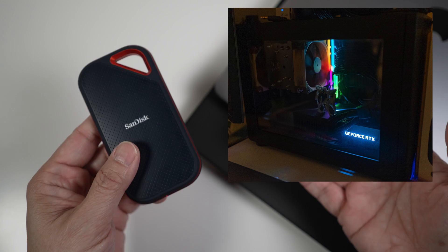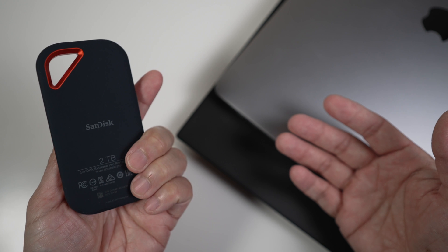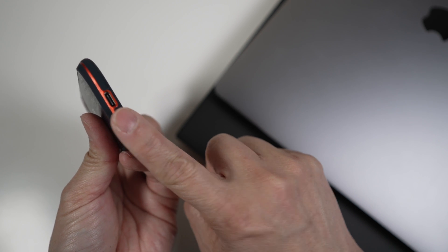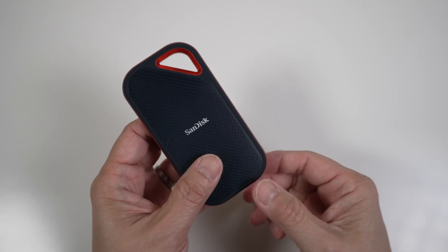Or you can add a USB PCIe card, such as the Oracle PCIe card, to a desktop PC. It's too bad SanDisk doesn't make this drive with a Thunderbolt 3 interface, so more laptops could take advantage of its speed.